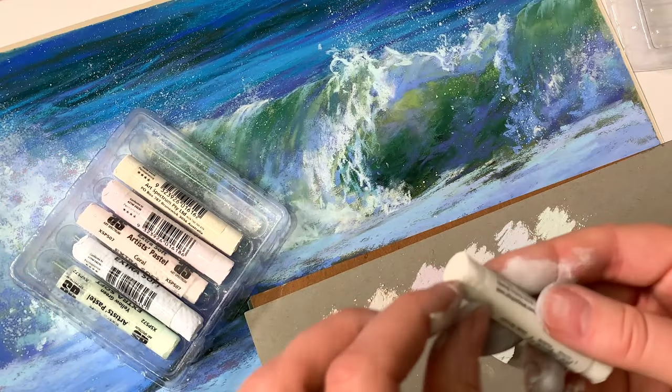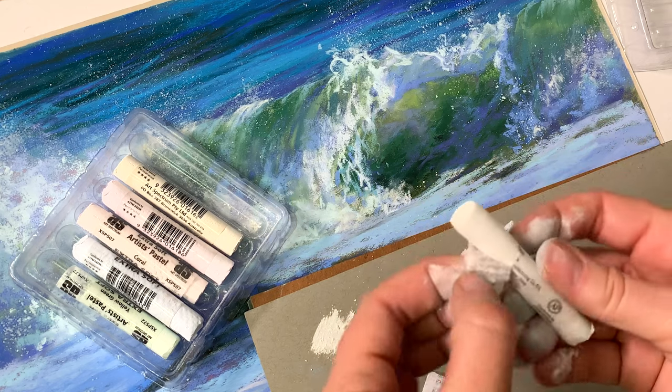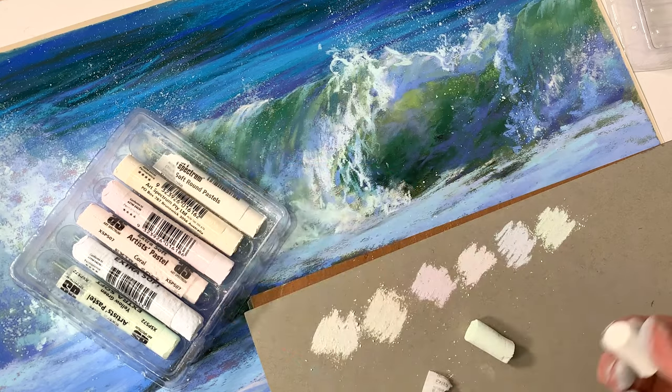They are full-size sticks in this set. What I usually do is remove the wrapper so that I can use them on the side, then I break off a little piece — about an inch to an inch and a half — so I can make those flat, beautiful marks that layer well.